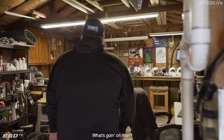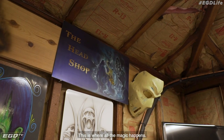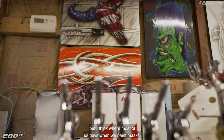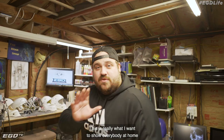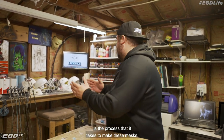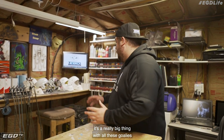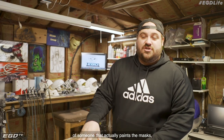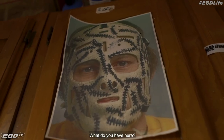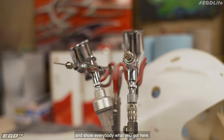Bob, what's going on man? Good to see you. Appreciate you letting us come in and paint my mask and doing this for us. This is a cool little shop you got here. This is where the magic happens. It's humble, but the joke is that we all paint in a dungeon. This is really what I want to show everybody at home — the process that it takes to make these masks. We all see these really cool designs in goaltending, especially, it's a really big thing with all these goalies having different designs in their helmets. It really shows personality, but we've never really gone behind the scenes of someone that actually paints the mask. So kind of walk us through your shop and what are the tools you use to get these masks done?